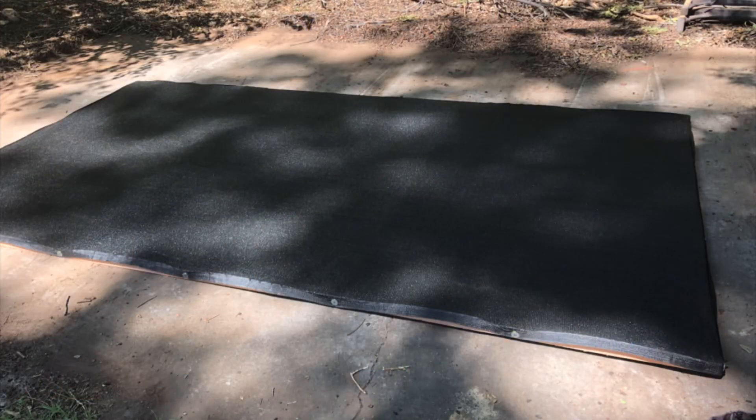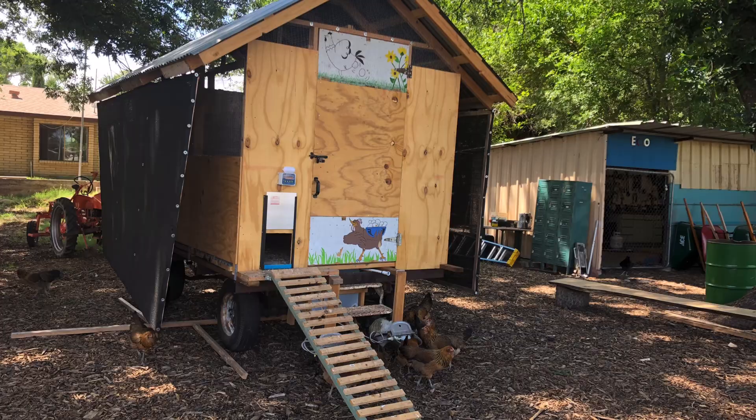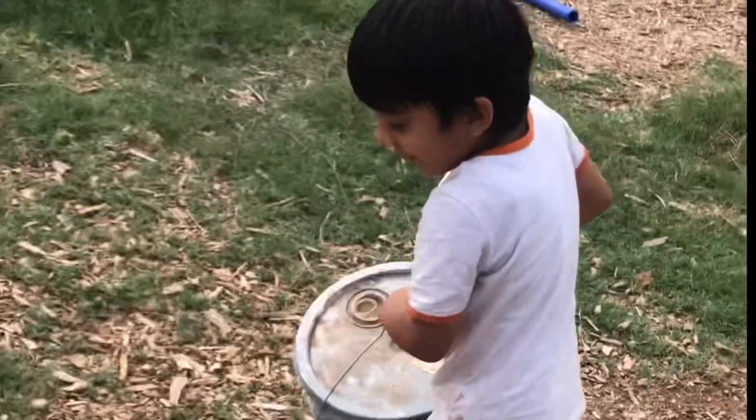So we made some frames from the old chick shots and put some shade cloth on them. We made them in a way where you can fold them up and down, so if we wanted to move this trailer around we can move it with ease.